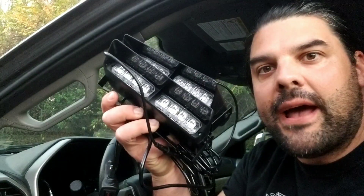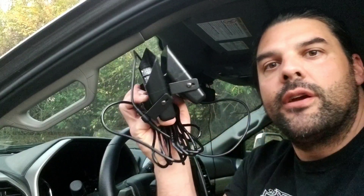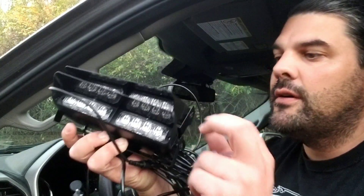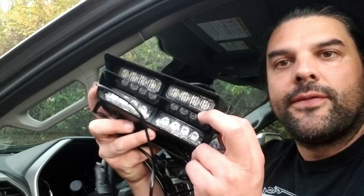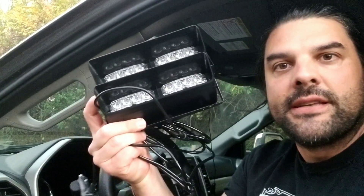Hey everybody, today I'm going to be taking a look at this two-pack of strobing safety lights. You're going to be able to use these on your front and rear windscreens of your vehicle. These are going to make you noticeable for a very far distance so people know that there's an emergency or that you're working somewhere.